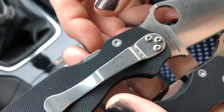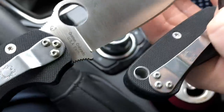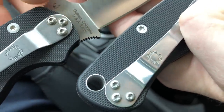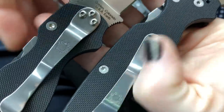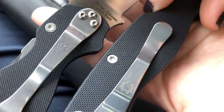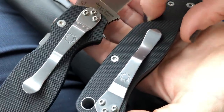Now look at the real thing — the screws are set inside and look more like a proper Torx shape, probably a T8. The clip hardware on the fake also has stars again. The spider logo looks pretty good on the fake, and the clip looks pretty similar too.